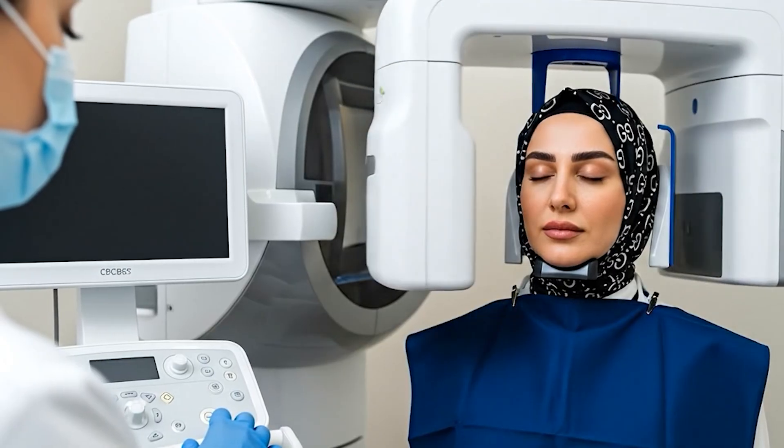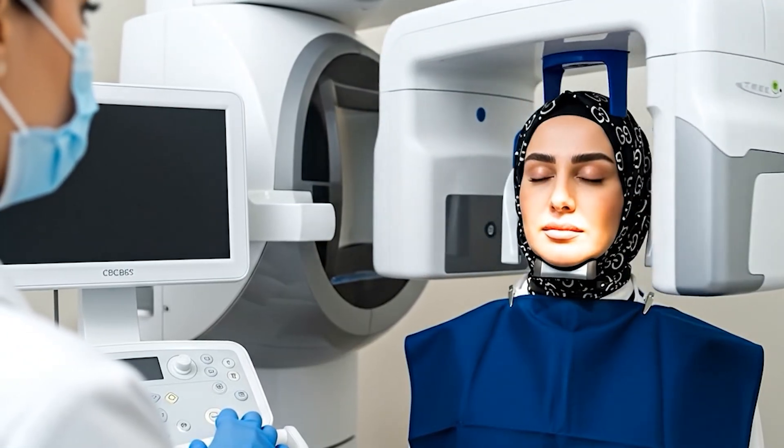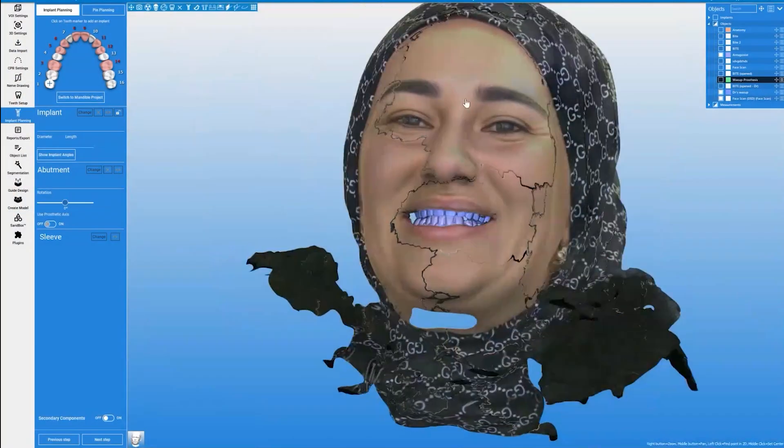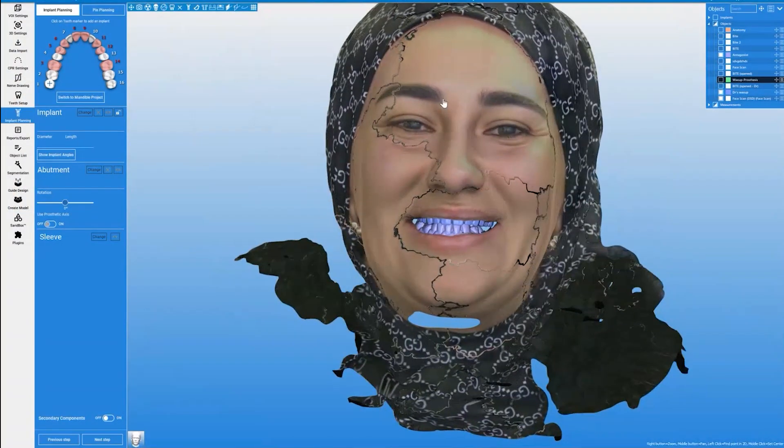To get started, GlideWell will need key patient records: CBCT, facial images, and intraoral scans. From these, a dental avatar is created with a digital ideal wax-up.